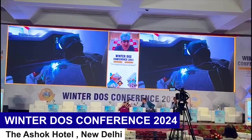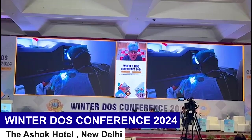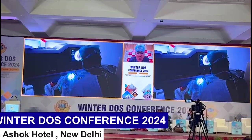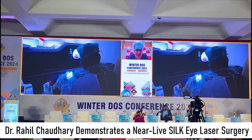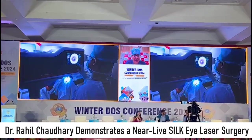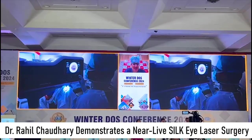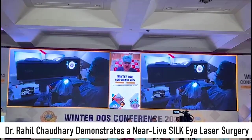That is perfectly visible. Now we are placing the speculum. The beauty of Melita is that you can do this surgery without the speculum also — both ways are possible — but I find it more comfortable with the speculum. Now aligning the eye centrally onto the screen, and we are ready to do the first step.